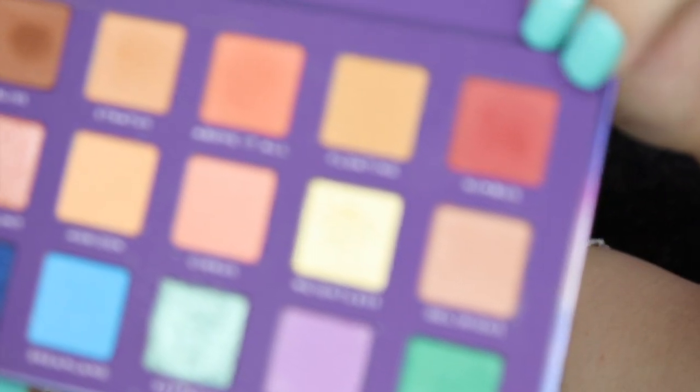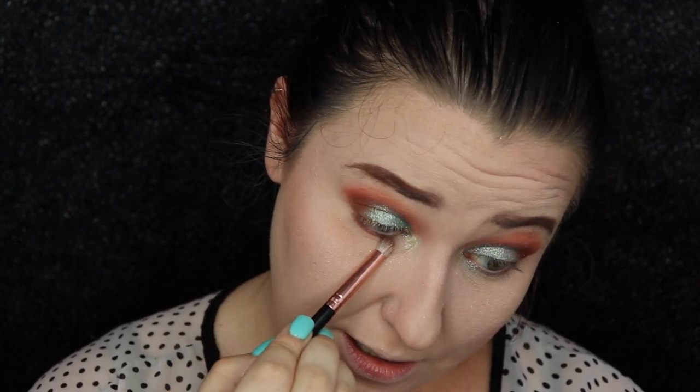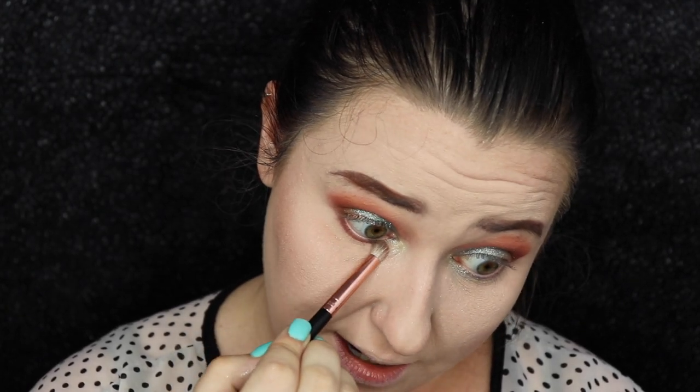And then for this lower lash line, I'm just going to go in with Nimbus again right here and smoke that across the lower lash line with this little pattern brush. And this will just tie the lash line and the crease together.